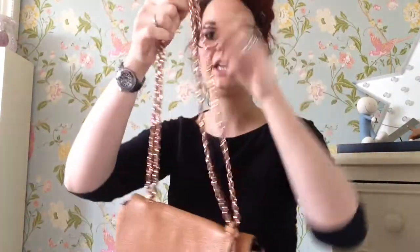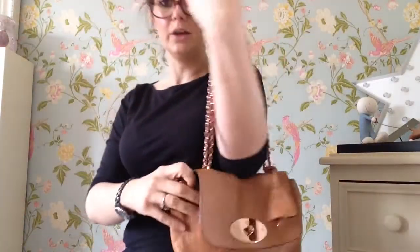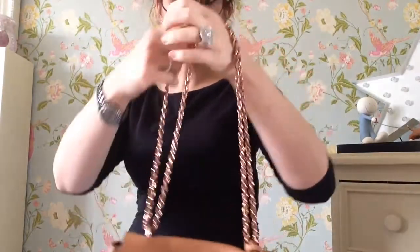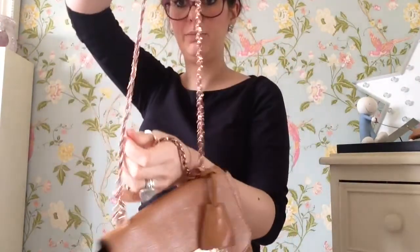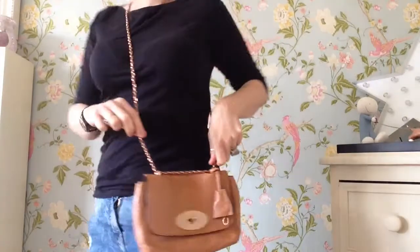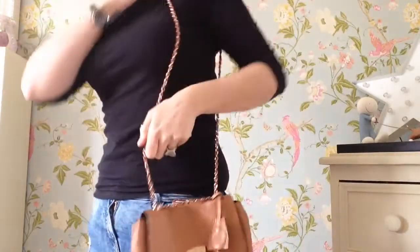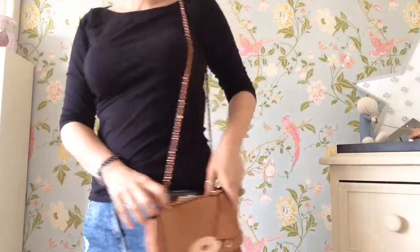Again with the Lily, you can have the shorter chain — this is a regular sized one — so you can wear it over your shoulder, like so. And then the great trick with the Lily: you can slide this strap up and then you can wear it across your body, like so. Or you can just have it long and over your shoulder, like so.